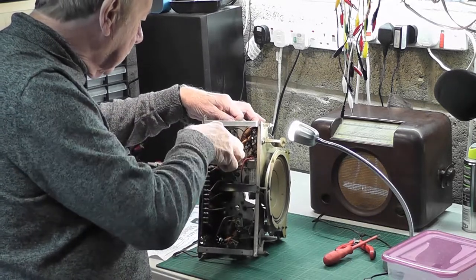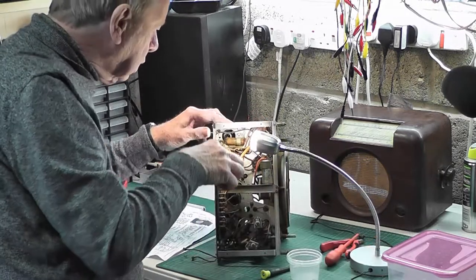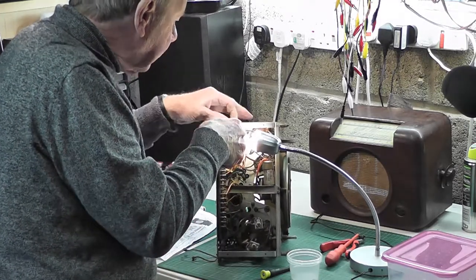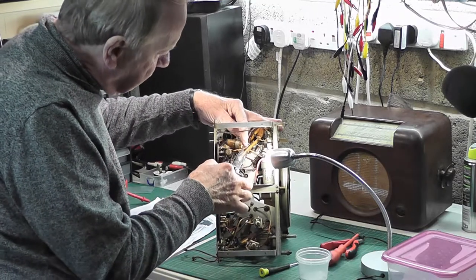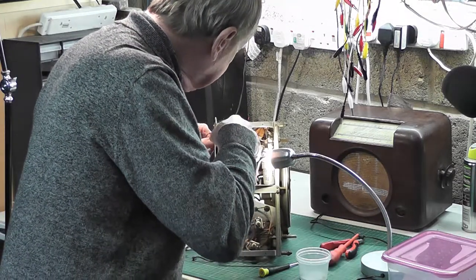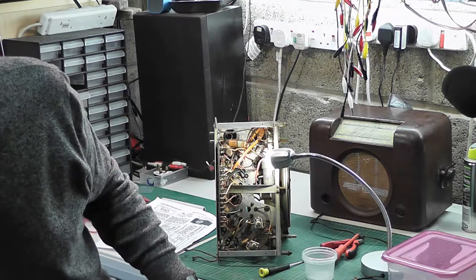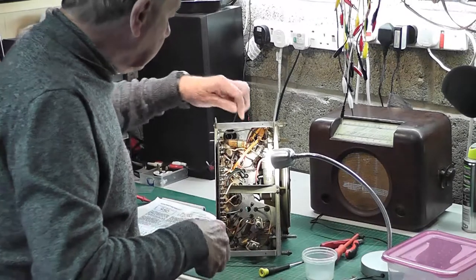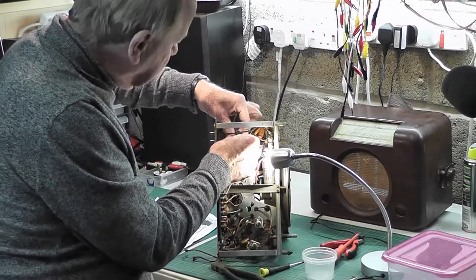I'm just going to take this one off — I know what's going to happen, it's going to get to the last thread and drop. There it is. And this being an AC/DC set, of course one side of this capacitor is completely down to chassis and the other side is right onto the mains. So I'm going to clip that one off — it's going to be replaced anyway. I'll take the clip off the capacitor.